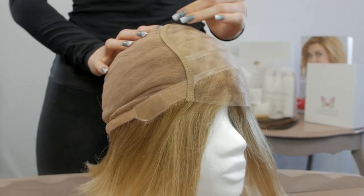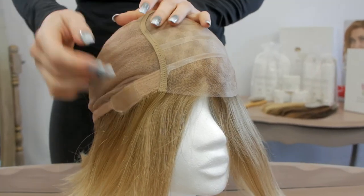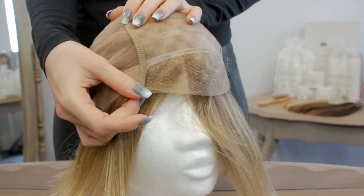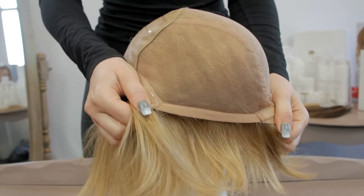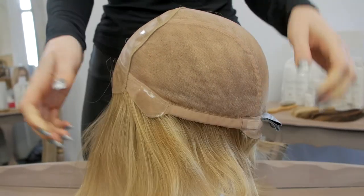The Cosmo wig is 100% hand-tied with monofilament and lace in front, and a stretchy back for a more comfortable wear. It comes in a standard cap size of 54-56cm.